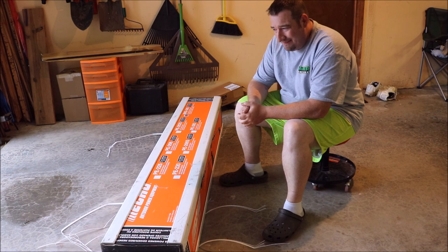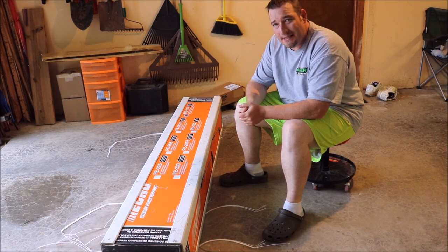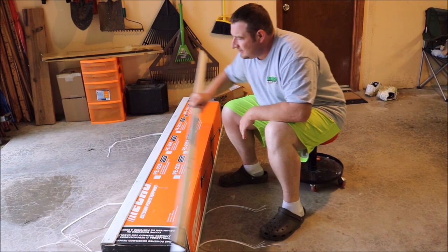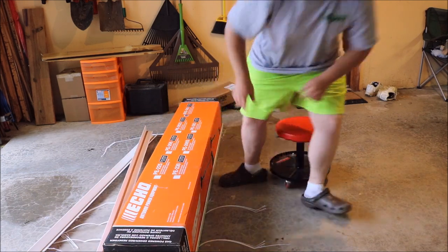Alright guys, well I hope you enjoyed the unboxing — that's the end. Just kidding, I guess you'll have to wait to see what we got. I'm just going to pull these bad boys off and get a knife and cut some tape here.